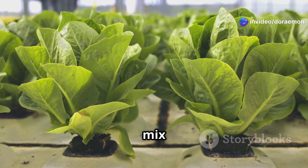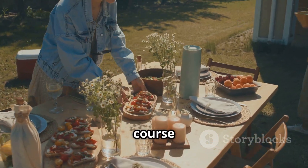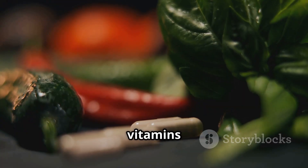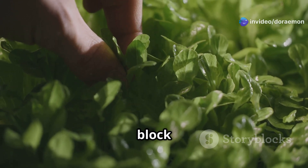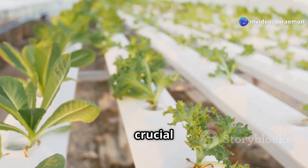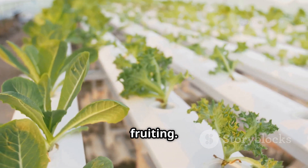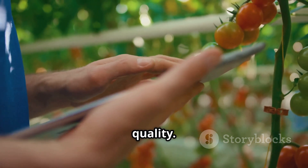Plants require a mix of macronutrients and micronutrients. Think of macronutrients as the main course and micronutrients as the essential vitamins and minerals. Macronutrients include nitrogen — the building block for proteins and chlorophyll, essential for leafy green growth. Phosphorus is crucial for root development, flowering and fruiting. Potassium strengthens plants, improves water regulation and enhances fruit quality.